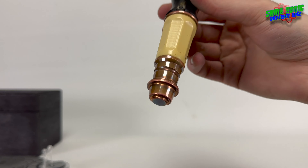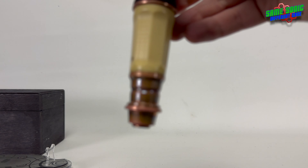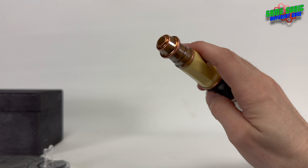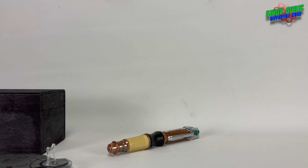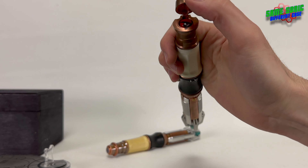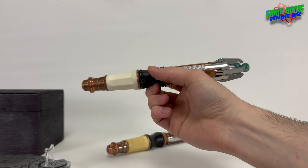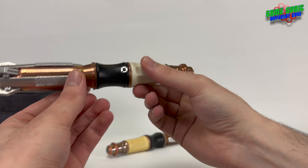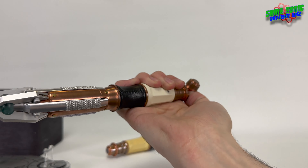Taking a look at the screwdriver from bottom to top, we'll start with the end cap — the pommel section. On some 11th Doctor's screwdrivers we get a red button underneath the end cap, which is what we have on the second edition from Rubber Toe Replicas. This one does have the red button under the end cap because it's based on the Series 5 version of the prop.